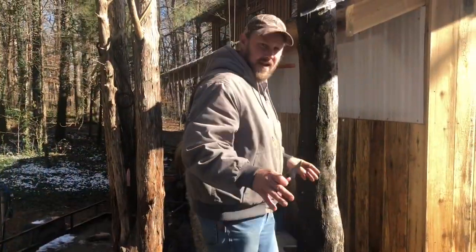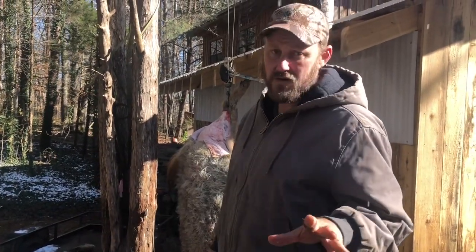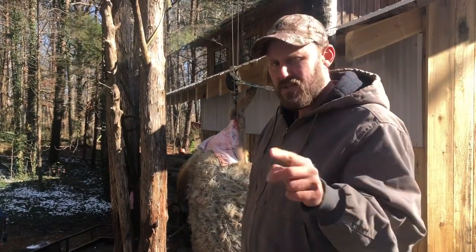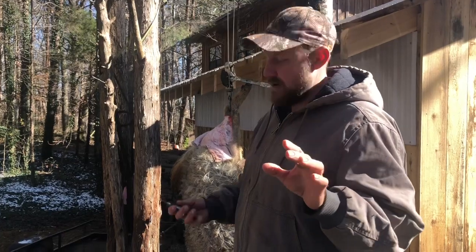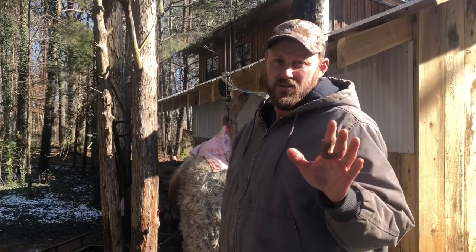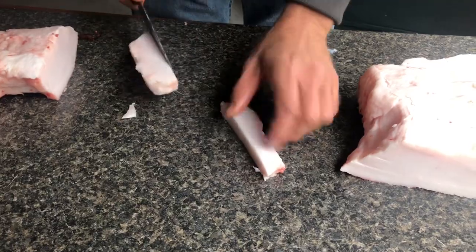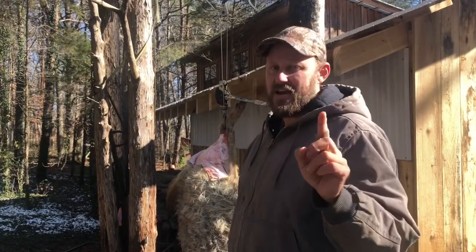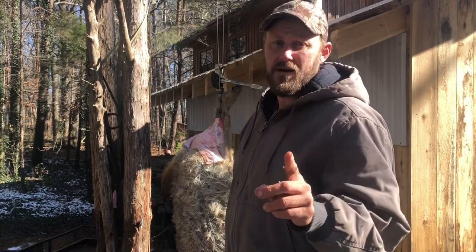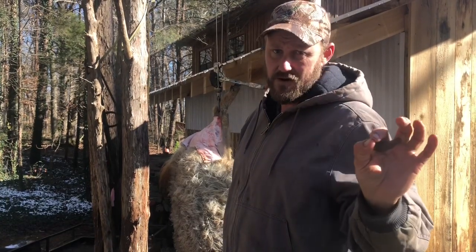I'm skinning this critter out — I'm not scalding it, I don't have a real good setup for scalding yet. The fact of the matter is you don't eat the skin anyway. The problem is you lose some fat when you skin it, so I'm using a small knife and being very careful to try to save as much fat as possible. That is some very good, valuable fat. I'm going to do a time-lapse so it'll look like I'm skinning fast, but I'm actually being very careful and meticulous.